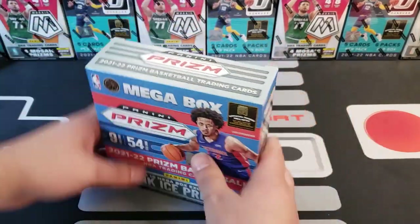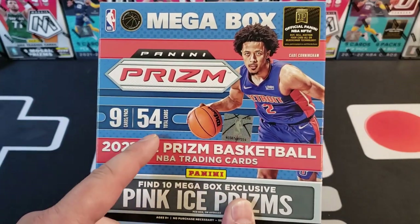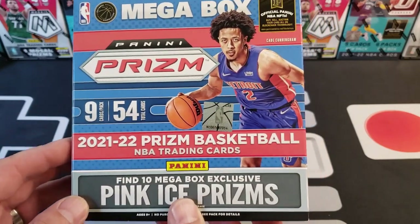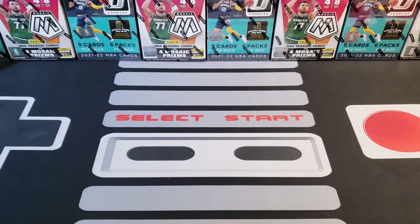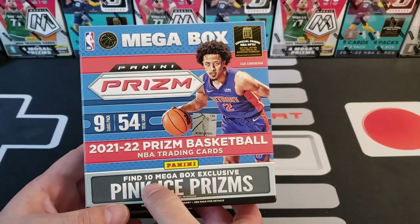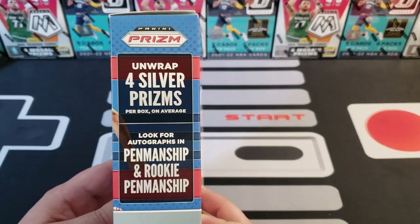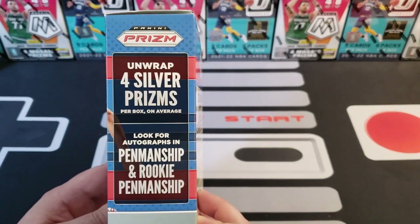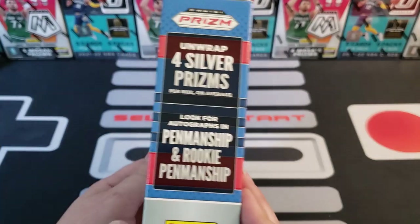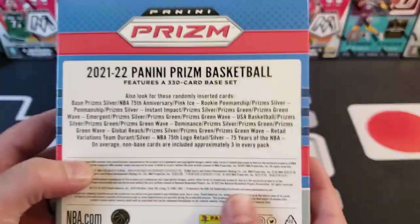So let's review this box. There are nine cards per pack, 54 cards total — that means there's six packs in here. We are after the ten mega box exclusive pink ice prisms, those are going to be sweet. We're looking for four silver prisms per box on average. You can also get the Penmanship and the Rookie Penmanship autographs.